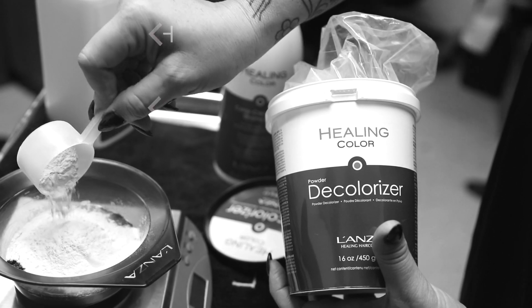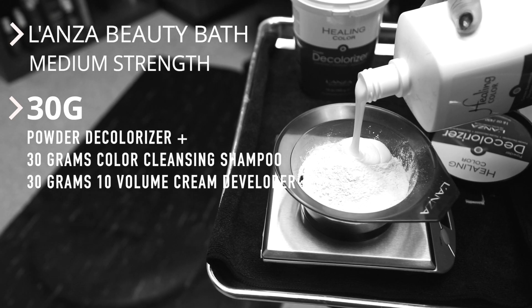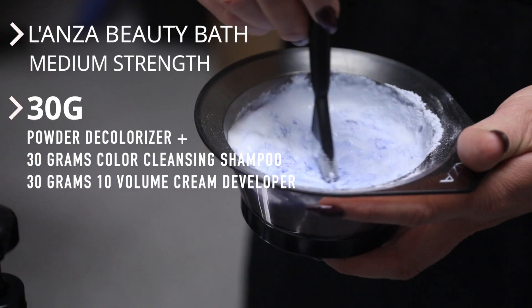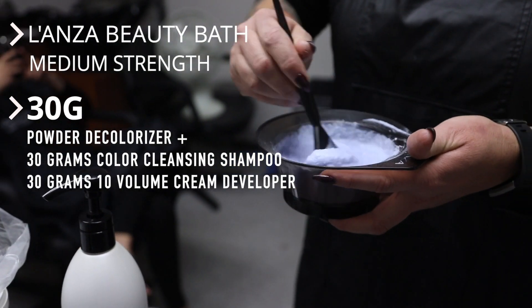We wanted to break up that shade by utilizing a product called Beauty Bath — using our color cleansing shampoo, equal parts of powder decolorizer, and we opted to use our 10 volume healing developer peroxide.